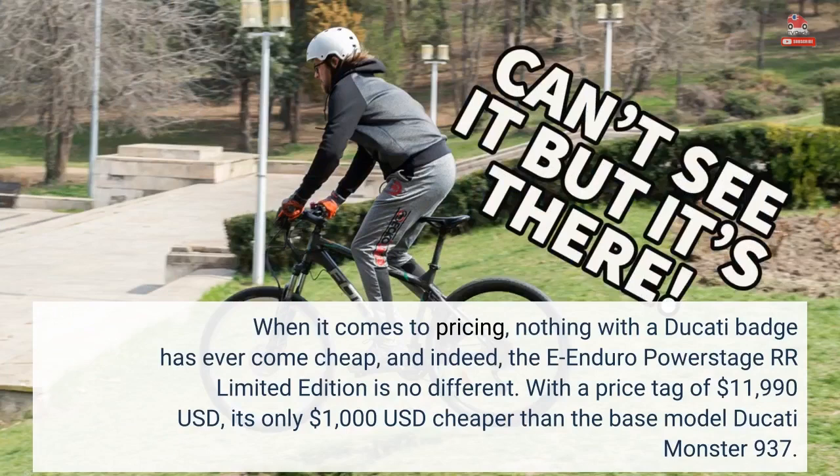When it comes to pricing, nothing with a Ducati badge has ever come cheap, and indeed the e-enduro PowerStage RR Limited Edition is no different. With a price tag of $11,990, it's only $1,000 USD cheaper than the base model Ducati Monster 937.